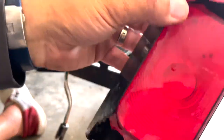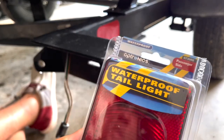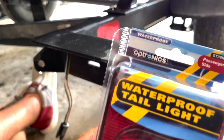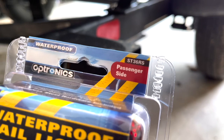Got the old one here - you can assess the damage, it was bad. The replacement is by Optronics, it's the passenger side. The part number is ST36RS, as indicated in the top right of the package.